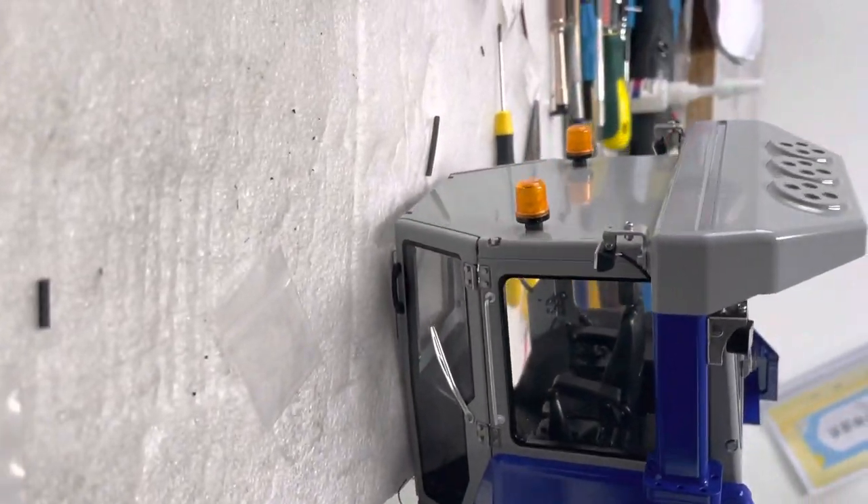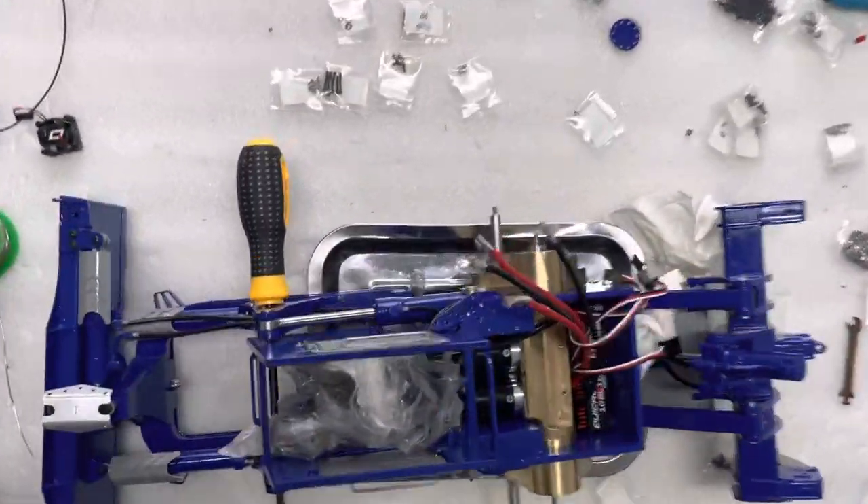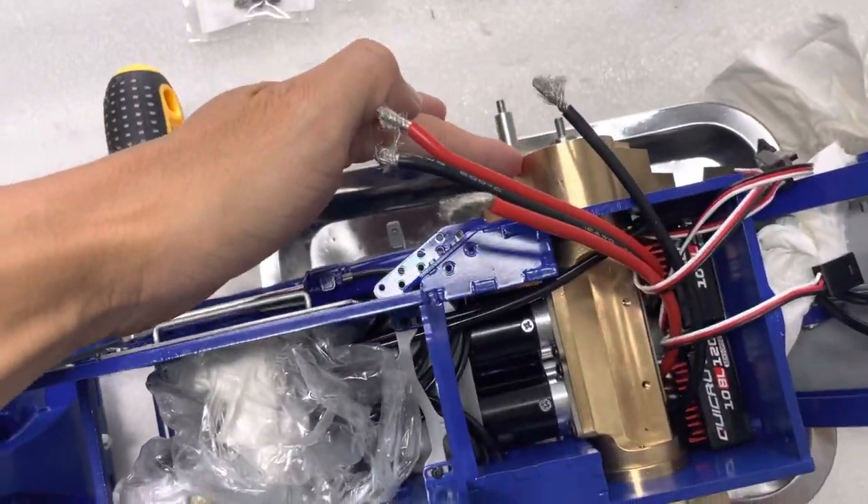This is the back side of it. The front side is down there. You can see this is the mainframe. The drive system is already down there.